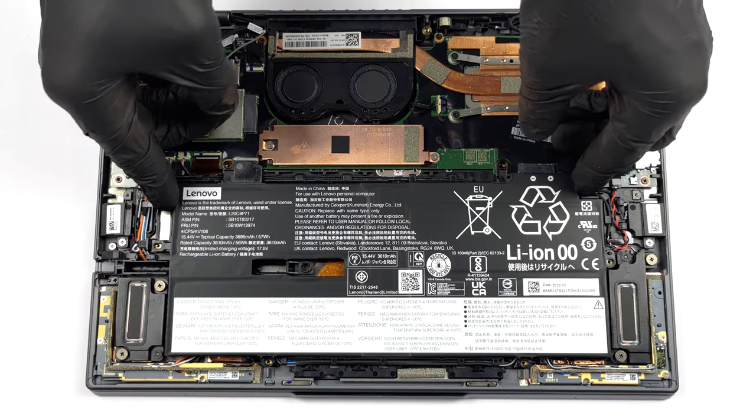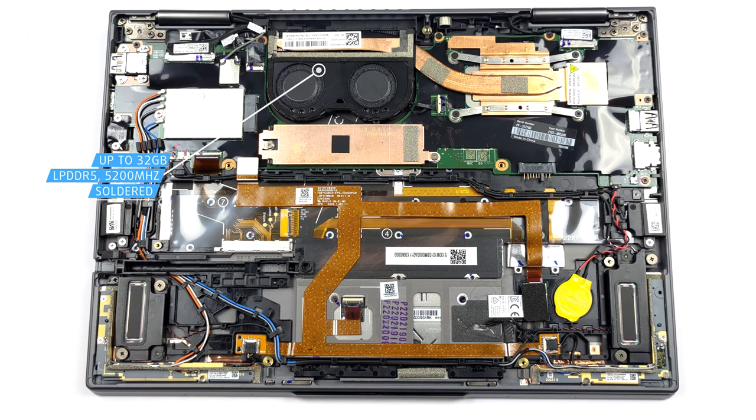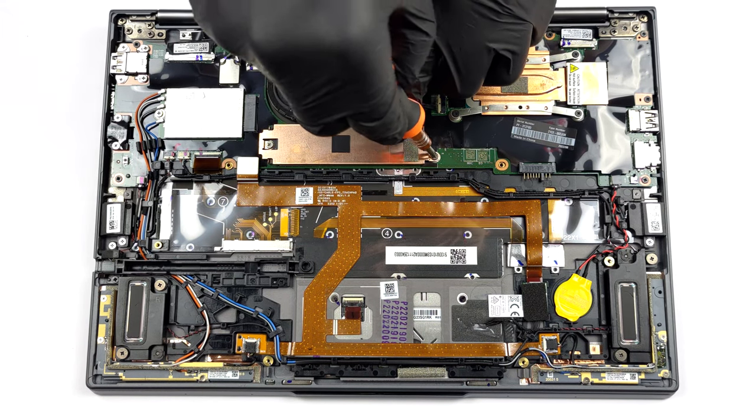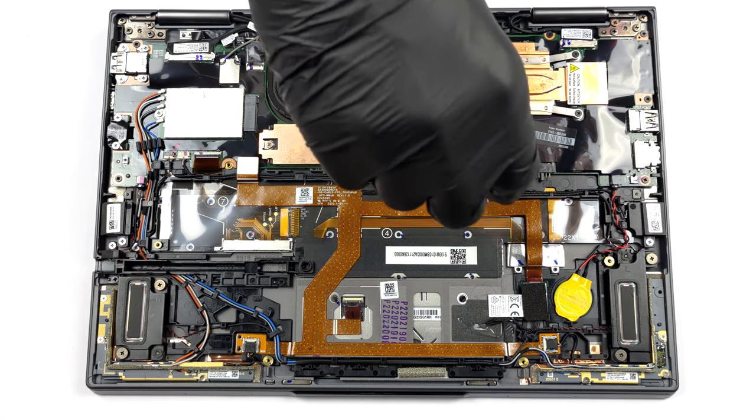The memory is soldered to the motherboard. You can get a maximum of 32GB of LPDDR5 RAM, working at 5200MHz. Storage-wise, there is one M.2 PCIe x4 slot, working with Gen 4 SSDs.